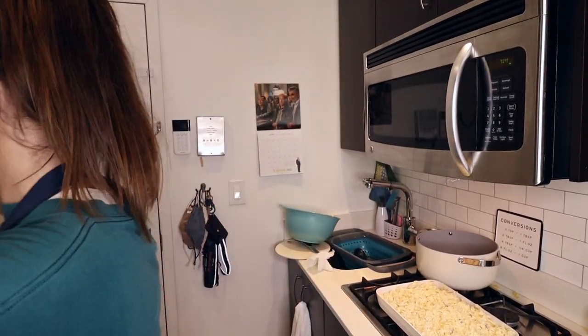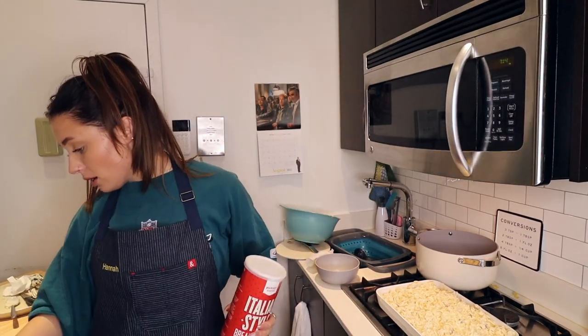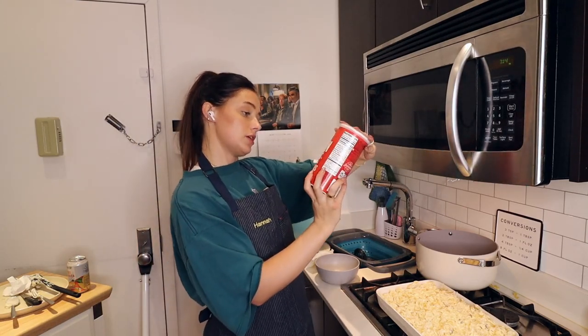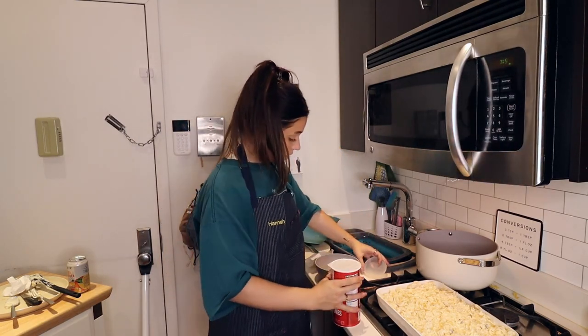The last step before I pop this baby in the oven is to get some breadcrumbs going. It says melt one tablespoon of butter and combine it with one cup of breadcrumbs. I have these Italian-style breadcrumbs from Target and I'm going to measure out one cup.